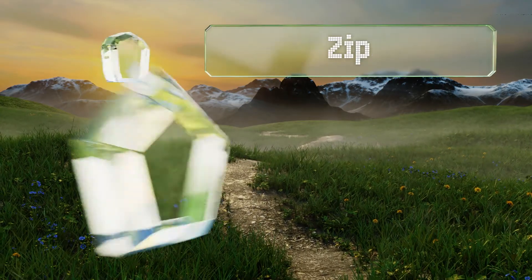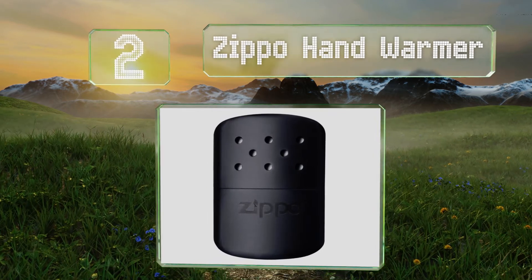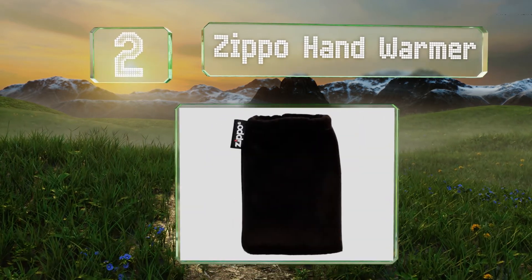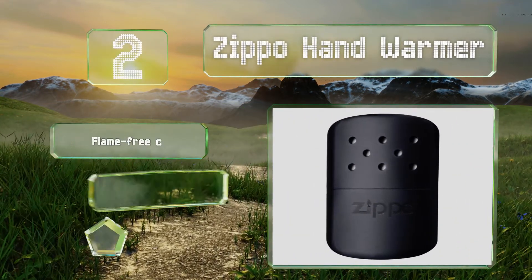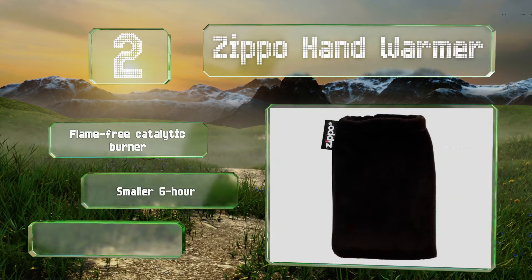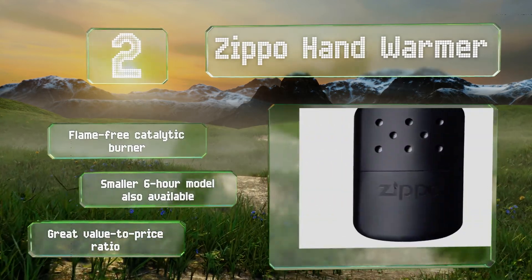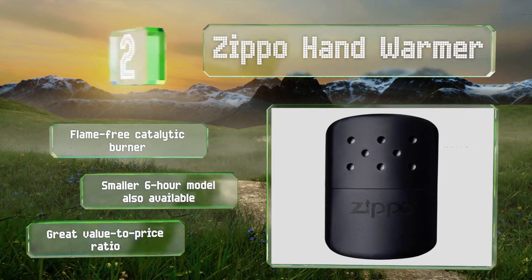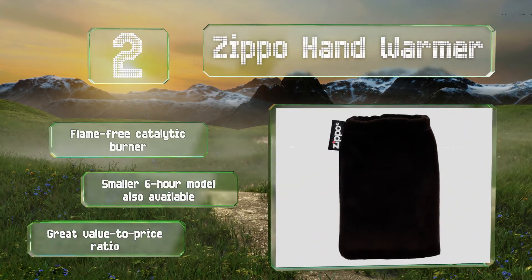At number 2, from one of the most recognized names in lighters, the Zippo Hand Warmer is a classic tool trusted by hunters, campers, fishermen and more. It provides up to 12 hours of sustained heat in an elegant little package and is powered by just a bit of cheap fuel. It features a flame-free catalytic burner and a smaller 6-hour model is also available. It offers a great value-to-price ratio.